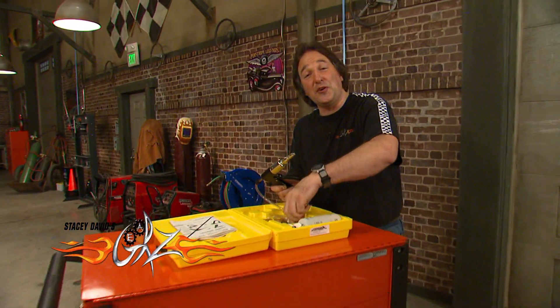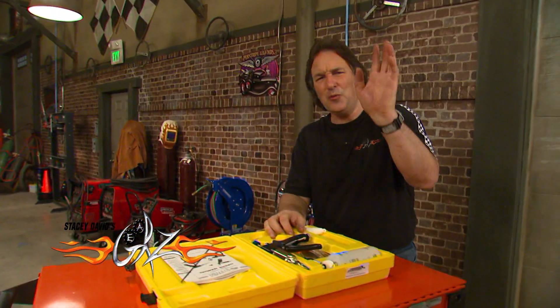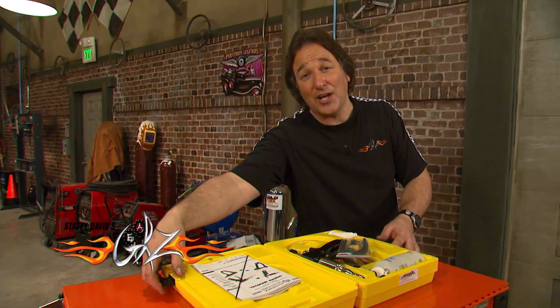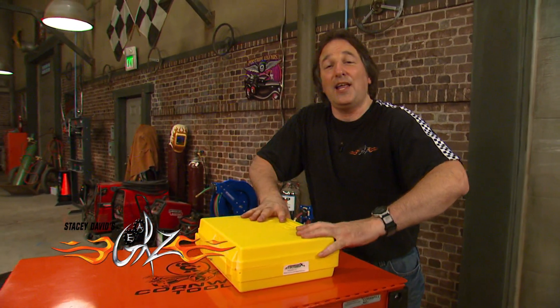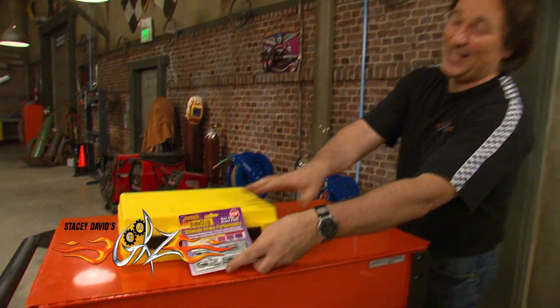So if you are serious about keeping your brakes in top working condition, forget about the way you've done it in the past. Check out these tools from Phoenix Systems at BrakeBleeder.com. They will make your life a whole lot easier, which is what a good tool is supposed to do.